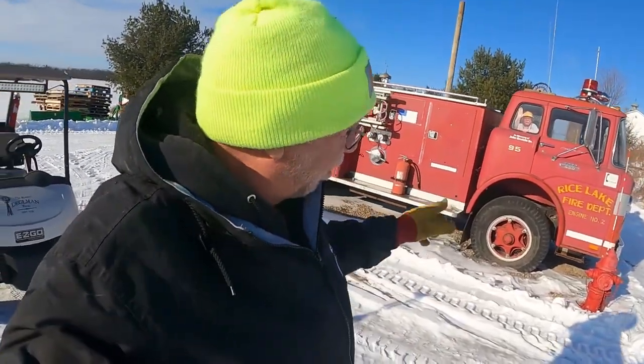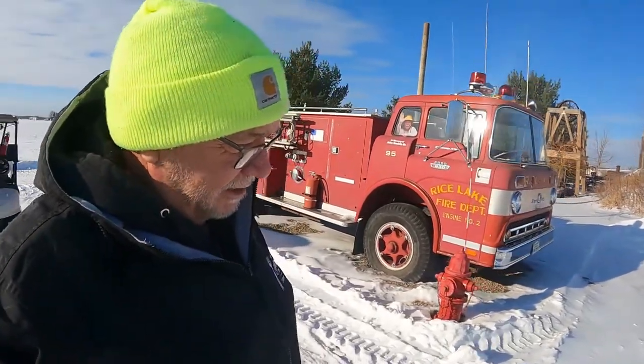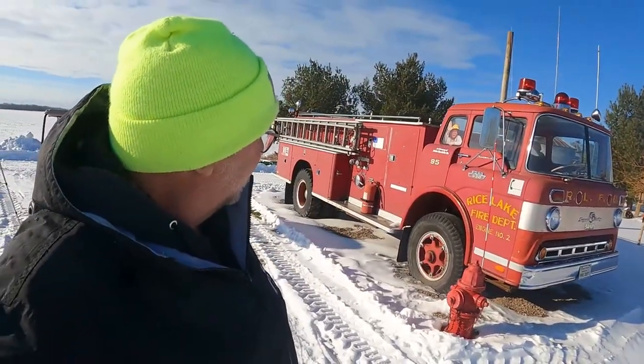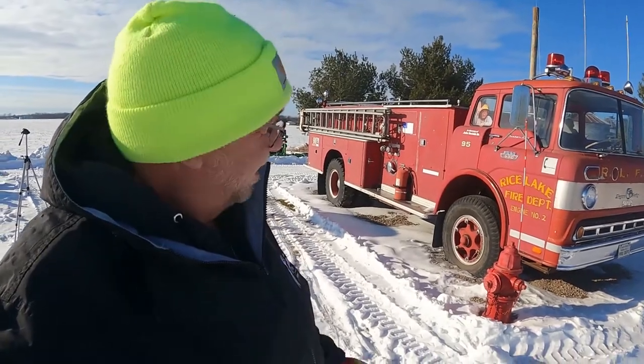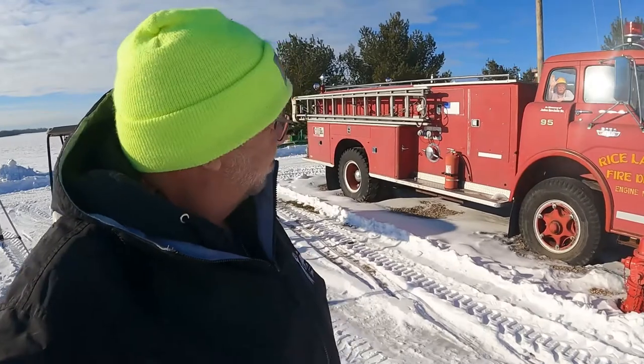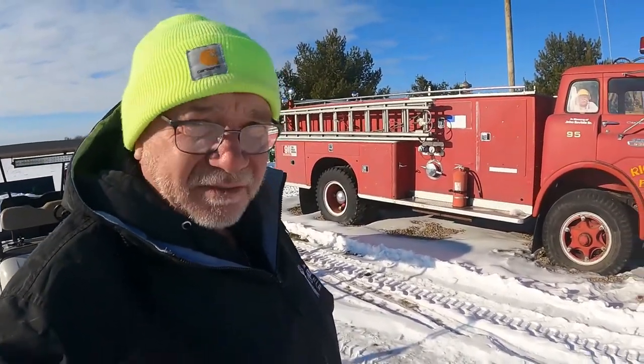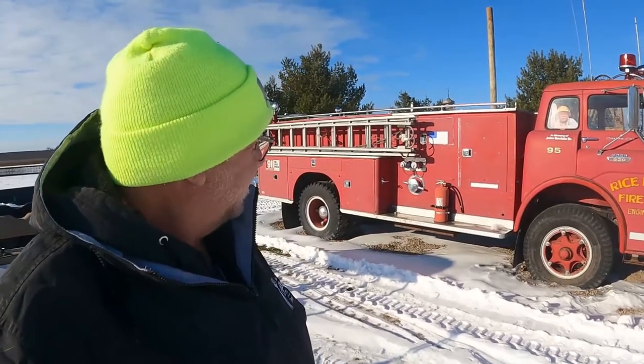It's a 1964, I believe. Some of you probably will know better than me. It's a 1964 Ford 950. It's a cab over. It's in pretty good shape, a little faded from sitting outdoors. It spent a lot of its life outside, obviously.